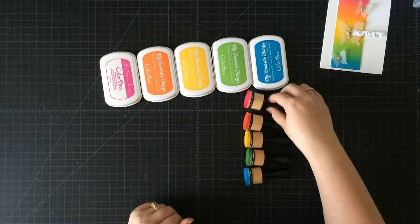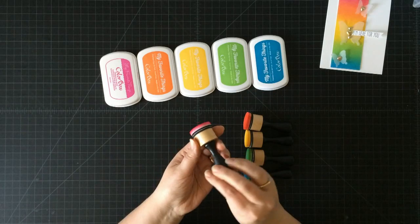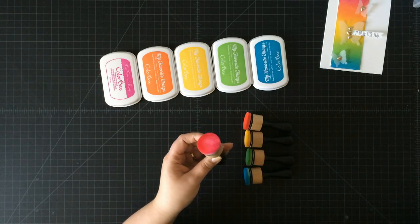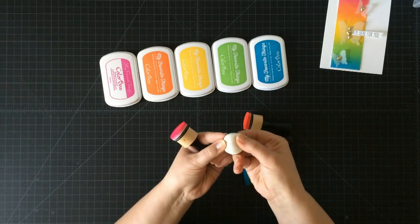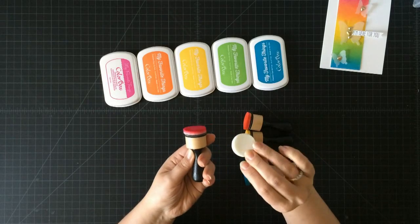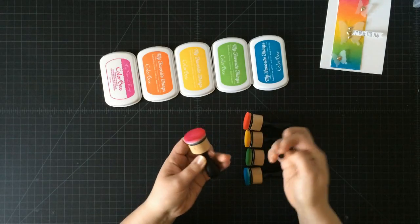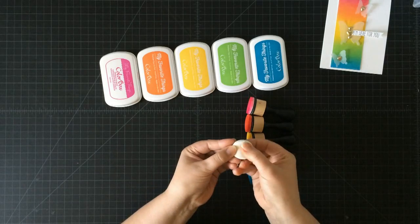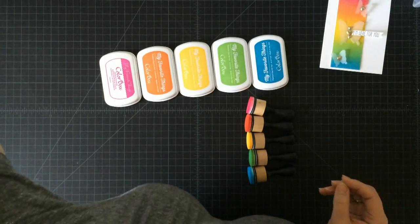The other thing I have here is this mini ink blending tool, and this is from Ranger. I love these. It has a little foam applicator on the end, and you can change these out when you need to change colors of inks. Today I have one for each color ink, but as you go you can just go ahead and switch those out easily.